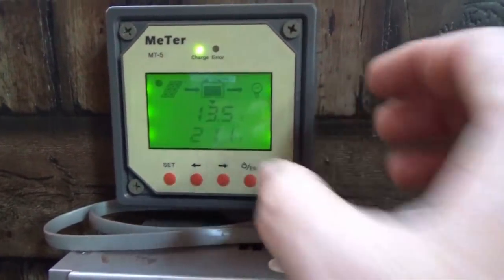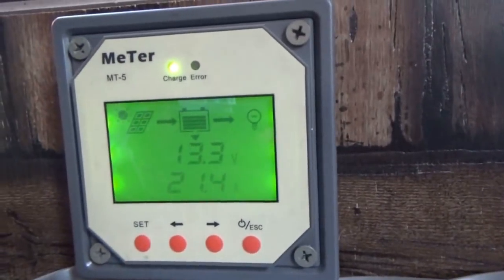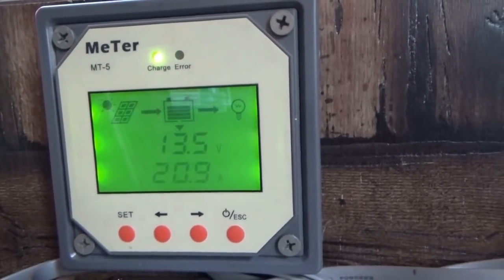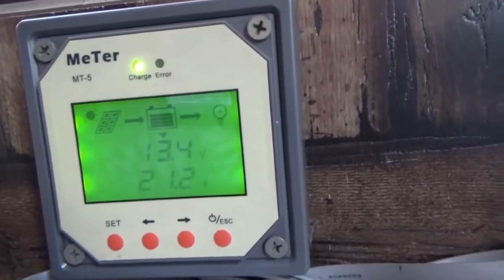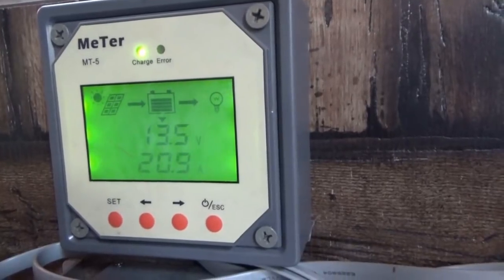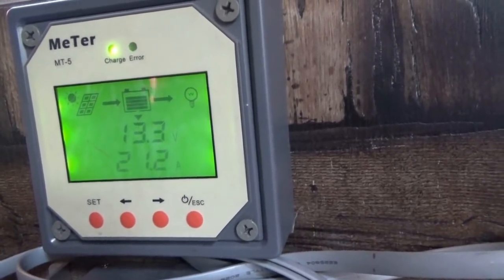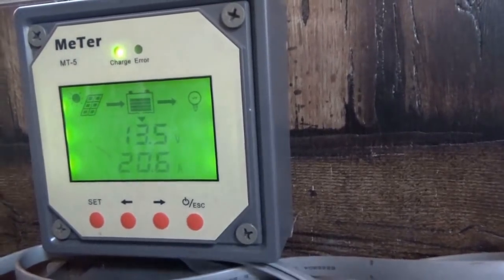Inside the tiny house we're pulling 21 amps times 13 volts — I'm going to have to start learning to do my math. We're at 13.5 volts and 20 to 21 amps coming in. Really, really good solar power. We are topping off that battery bank today.